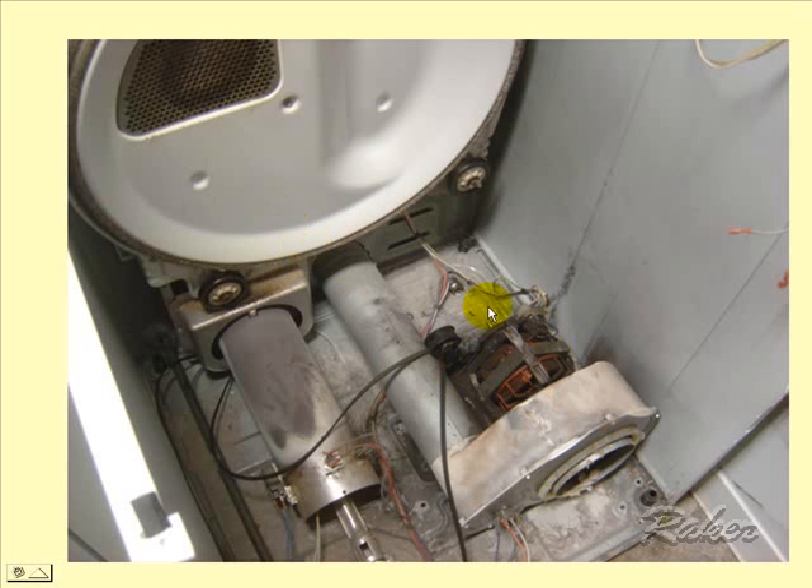And the drive pulley in the back — this one happens to be broken off. Here's the tensioner idler pulley and the belt that goes all the way around the drum. And here is a gas valve system that blows hot air into the air system, being sucked by this blower across the clothes. It could be electric; in this case it's gas, but the logic is still pretty much the same.